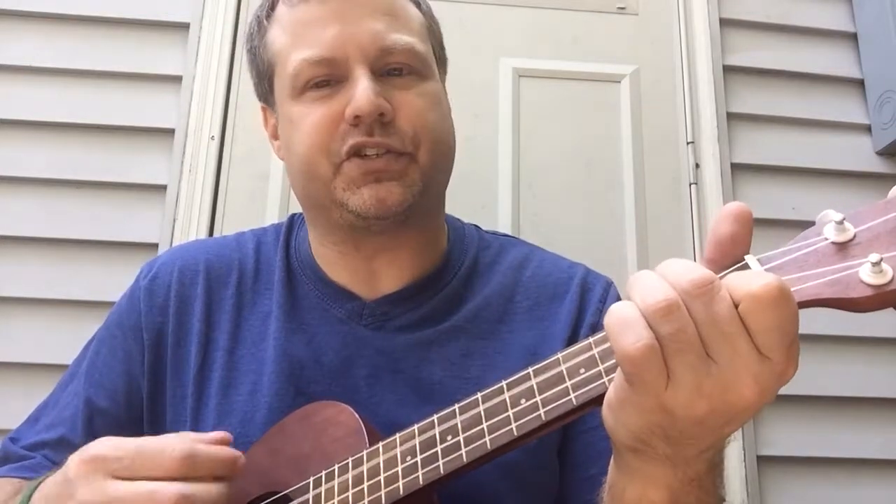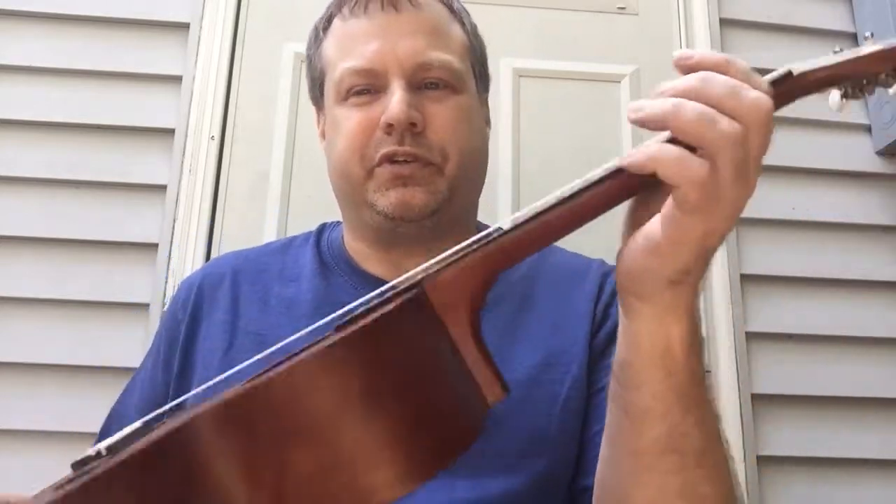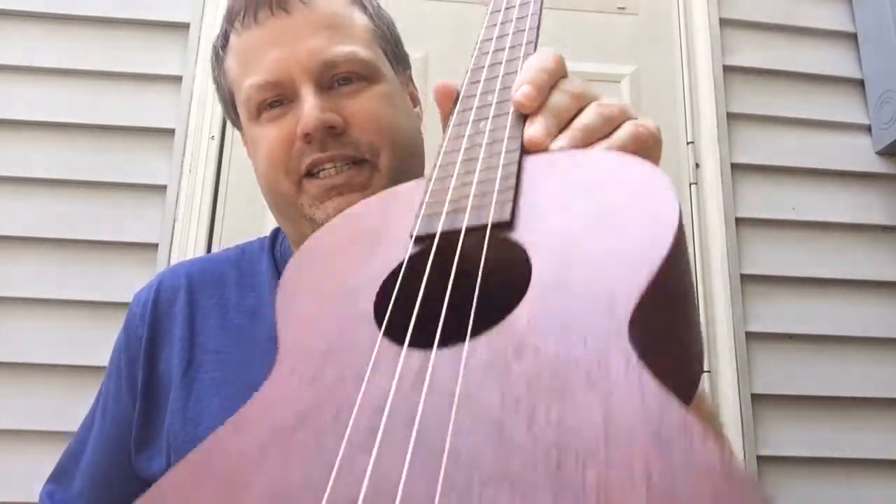One of the funnest instruments to play, and also nice and soothing when you play it. It's very easy to strum. It has nylon strings, so it comes across with a nice soothing sound. Very nice to take out to the beach — very portable, very easy to take to the park. I don't even really need a case. They're very inexpensive.